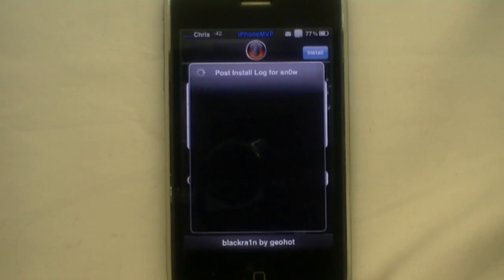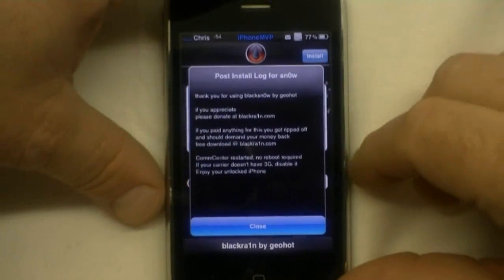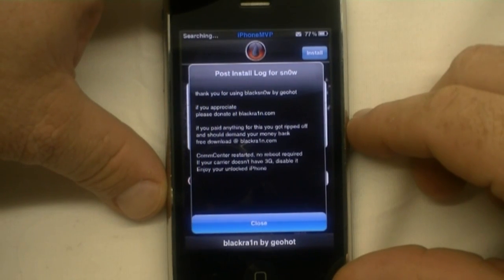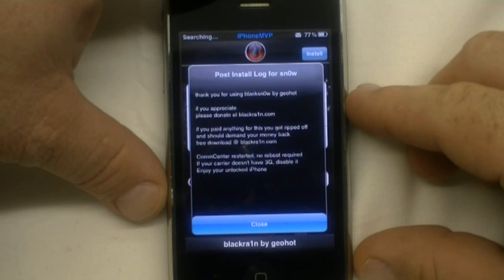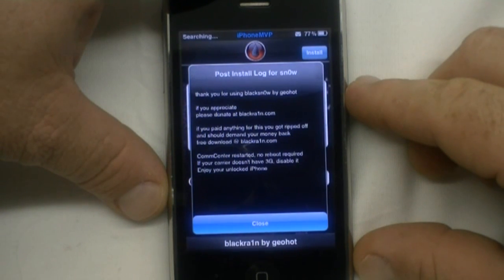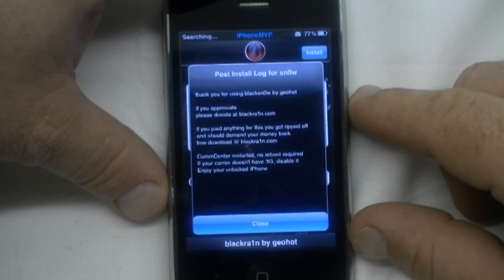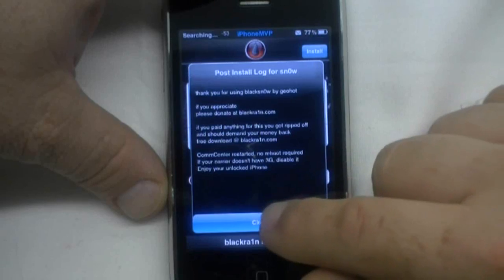This is something that a lot of people have been waiting on — they've been sitting back at 3.1.1 I believe, waiting. Post install log for snow: Thank you for using Black Snow by Geohot. If you appreciate it, please donate to BlackRain with the one instead of an i dot com. If you paid anything for this, you got ripped off and you should demand your money back. Free download at BlackRain.com. Com center restarted. No reboot required. If your carrier does not have 3G, disable it. Enjoy your unlocked iPhone. Close.